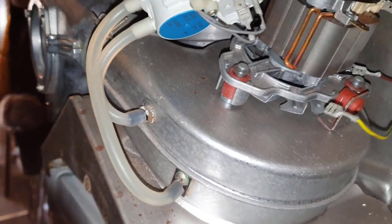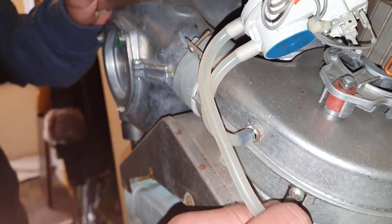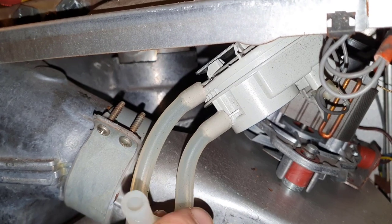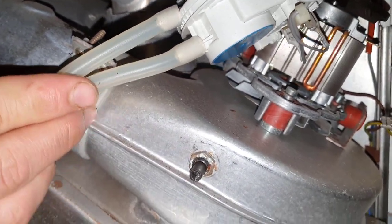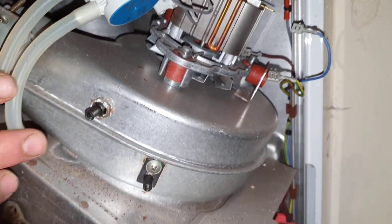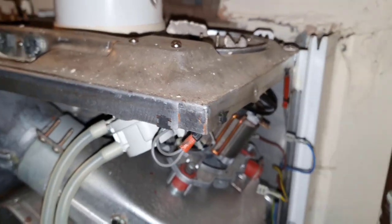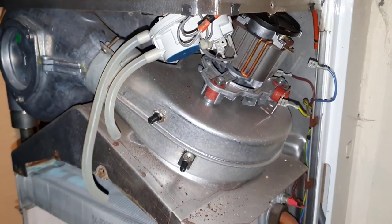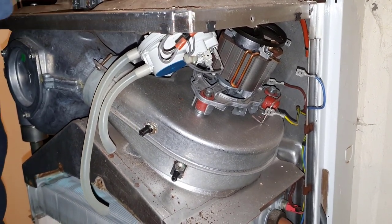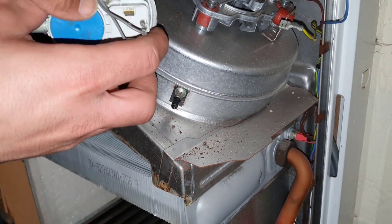We're going to disconnect the tubes from the air pressure switch — just pull them off. Make a note of where they go: the long one goes to the bottom and the short one to the top. We've got these screws at the top to remove which hold the air pressure switch. As I said, we're in a pretty confined space under the stairs doing this, so it's a bit of a challenge — just let that hang for the time being.